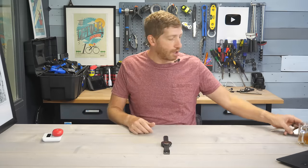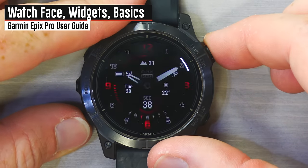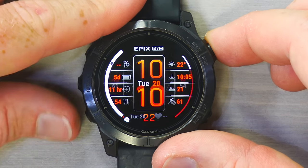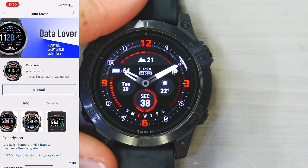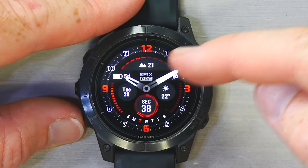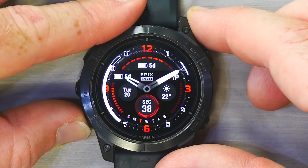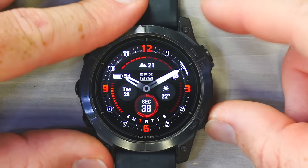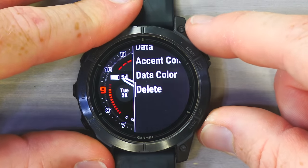Let's talk about the basics of the watch. Here is the watch face. You can customize everything by long-holding to the left, choosing watch face, and scrolling down to change it. These are some stock ones built into the Epix Pro, but you can also add your own from the Garmin Connect IQ app. Every single component on the watch face can be changed — tap the upper right button, go down to data, and you can swap out fields like elevation for VO2 max, steps, battery life, and so on. You can also adjust accent color, data color, and more.